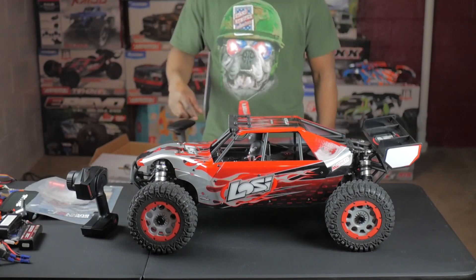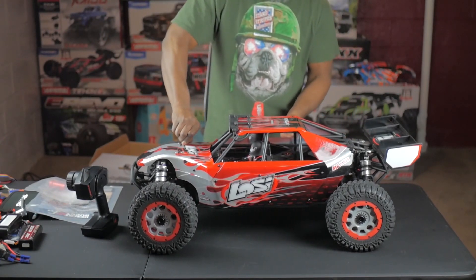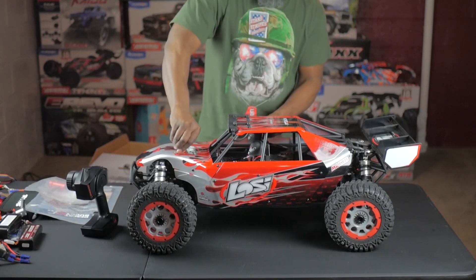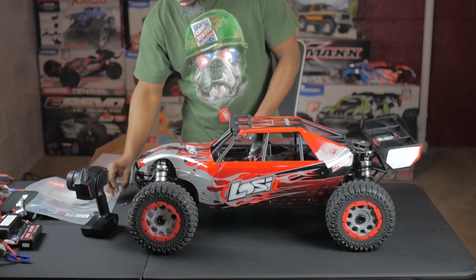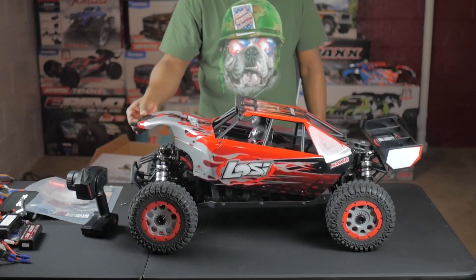So this body only has two clips in the front — this one and this one — and then you lift up on the body and the body lifts up.